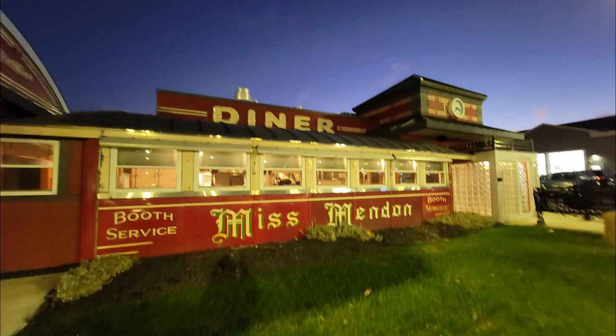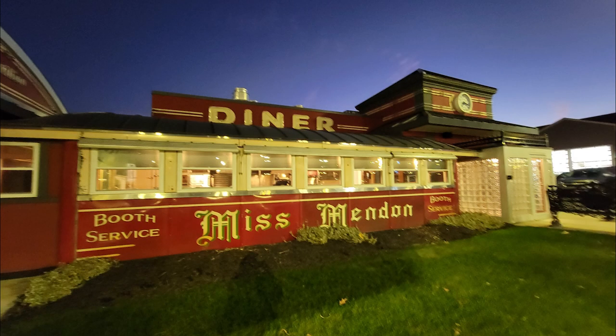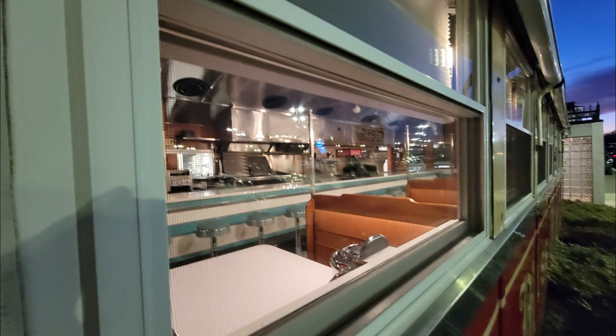Definitely check out all of Deb Bottomley's videos that are attached to this — it's all part of the Mendon Cultural Council grant to do art that celebrates Mendon. We appreciate you taking a look at these, so swing by Miss Mendon and enjoy a piece of history. This is a beautiful structure, beautifully laid out, landscaped, and presented for everyone in Mendon and surrounding areas to enjoy.